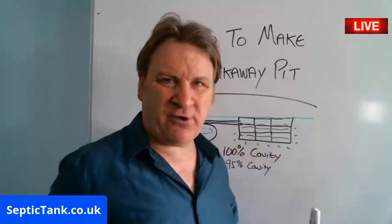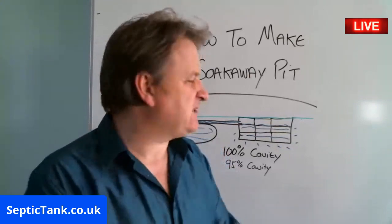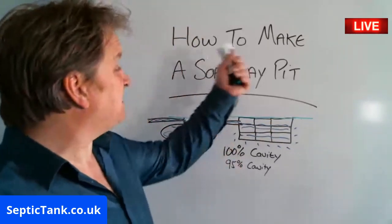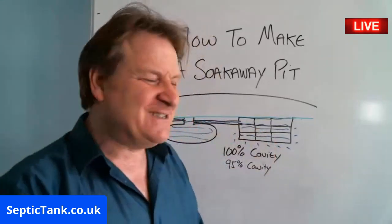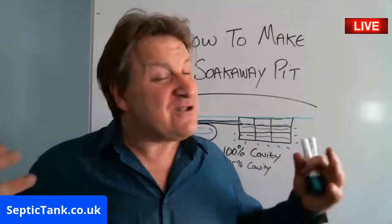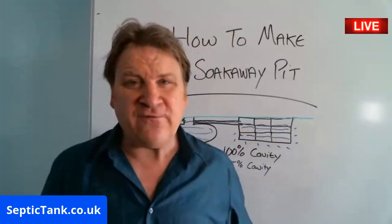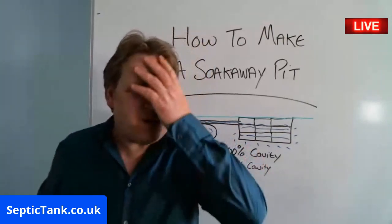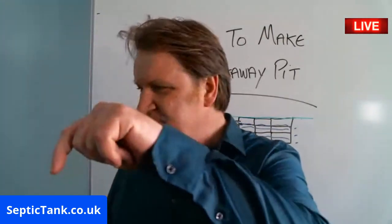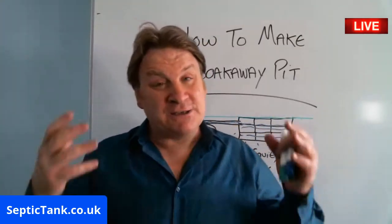That's a really simple way how to make a soak away pit, and septic tank soak away crates are an amazing product to use. I hope that's helped you. If you want to see loads more free help and advice, just go to Septic Tank TV — type it into Google. Or if you want to speak to me, go to septictank.co.uk — give me a ring or visit my site, where you'll see soak away crates and loads of other amazing things for septic tanks. Thanks very much for watching!